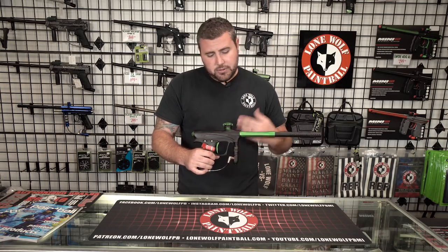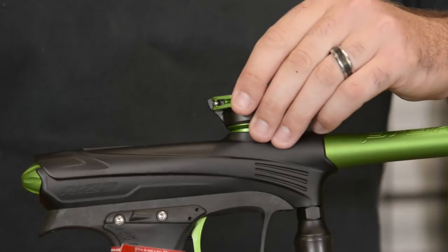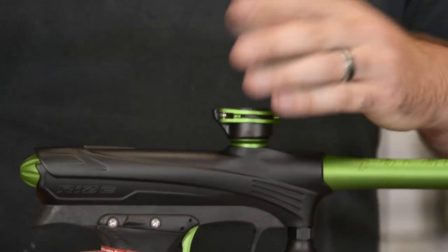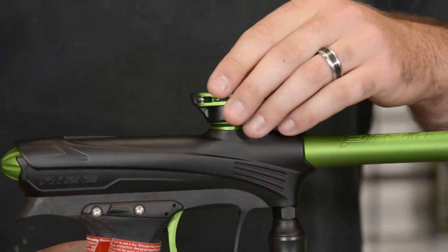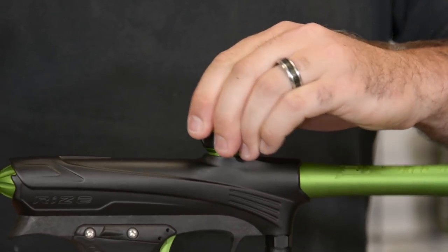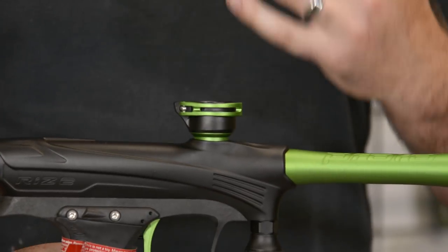After that, going into the feed neck — this is an all-metal clamping feed neck. For you guys thinking that's not really a big deal: having an all-metal clamping feed neck to hold that hopper nice and tight during gameplay is super crucial. You don't want your hopper flopping around or falling off the gun in the middle of gameplay.